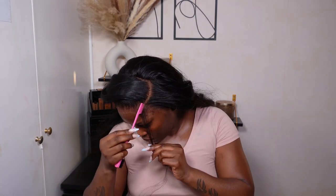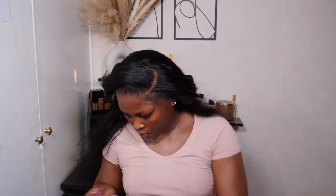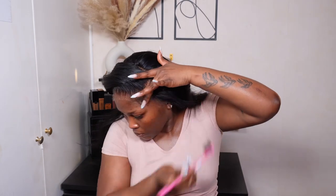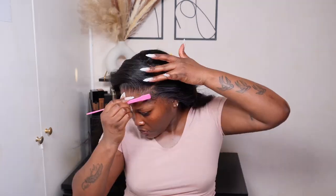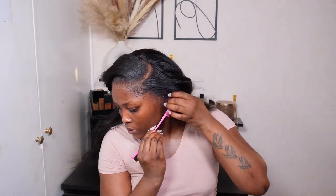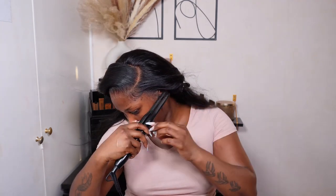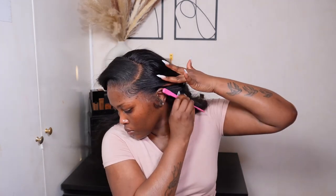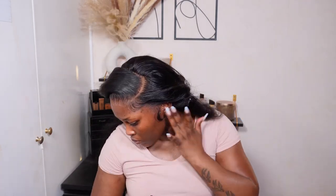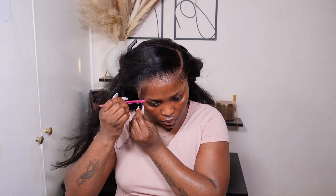Heading into baby hairs — I really wanted baby hairs on this one. I normally go for something in the middle, not too much, and I feel like this is bang on in the middle. I do two on the temples and two on the sideburns. I went in with pencil straighteners first, then swooped it with my edge brush and Got2B spray, and that's pretty much it for the baby hairs.